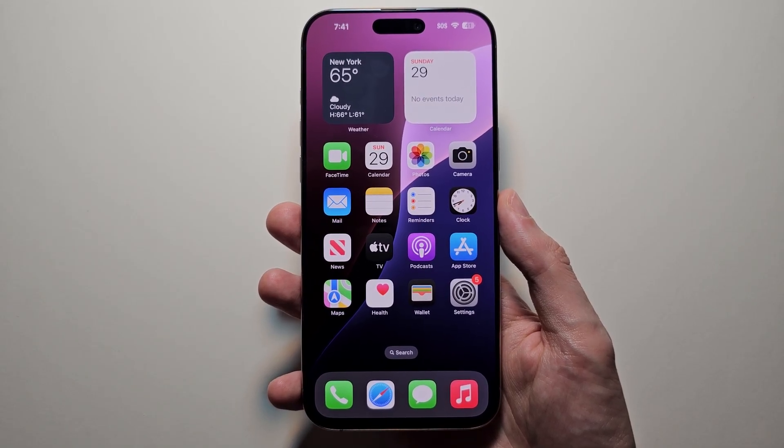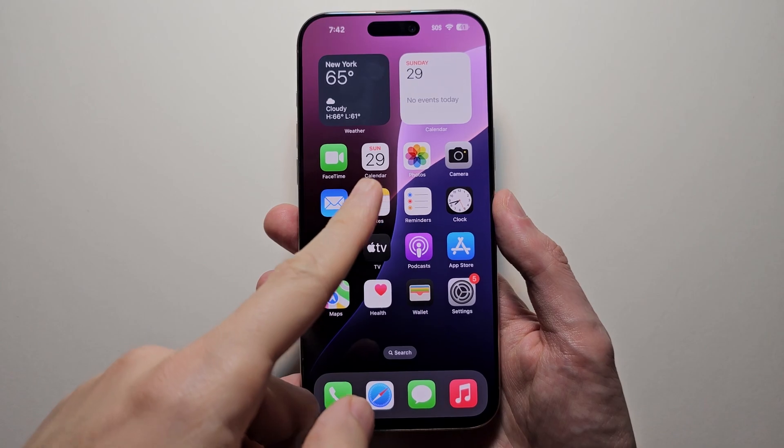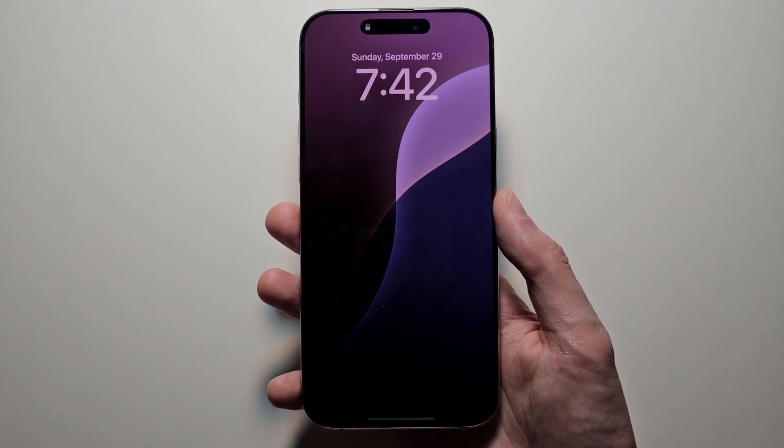Alright guys, I want you to keep your iPhone screen on longer. When you're not using your phone, it's going to first start dimming, then it's going to lock. Now to change how long this takes...